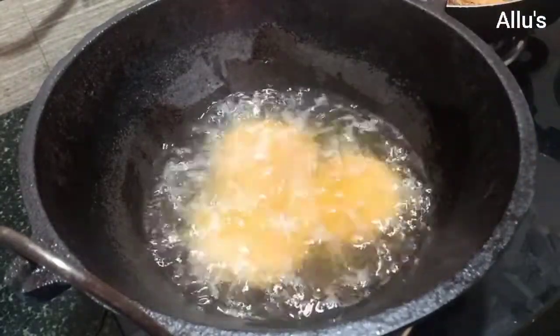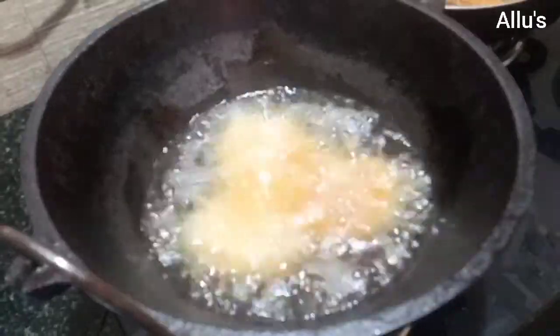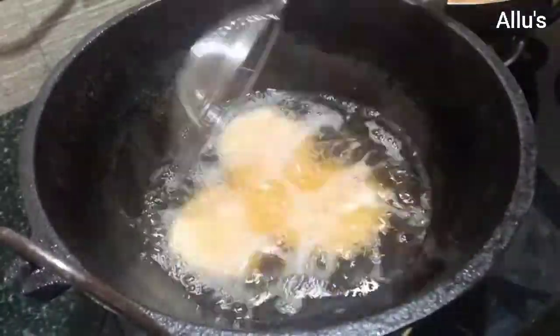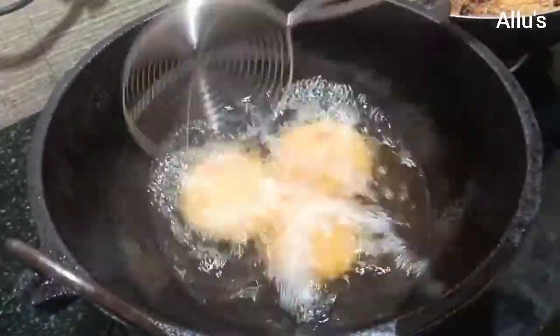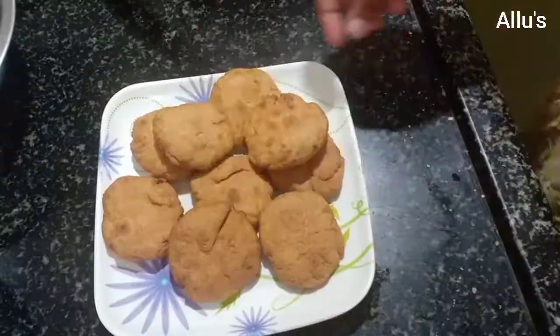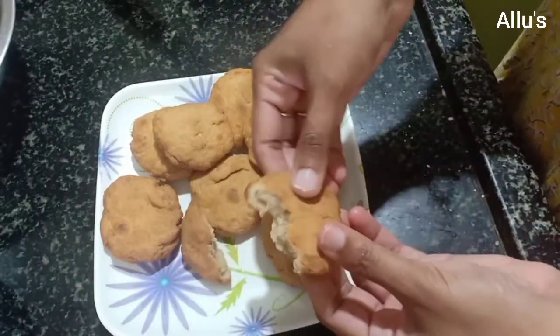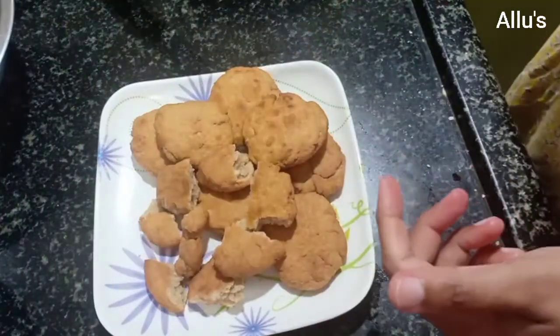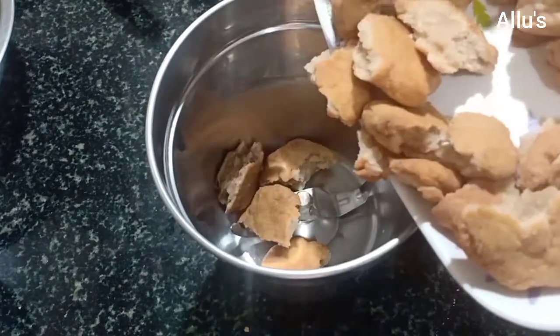You can also dry roast the atta and then prepare a laddu, but deep frying and then making a churma and preparing a laddu gives a much better taste. Now break it into small pieces and allow it to cool. Once cooled, powder it in a mixer jar.